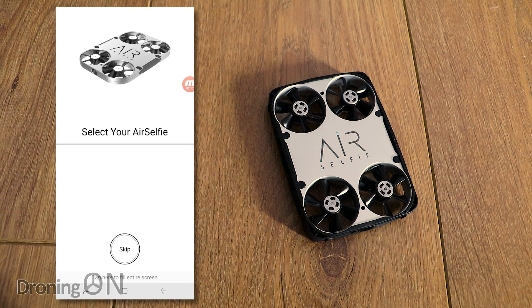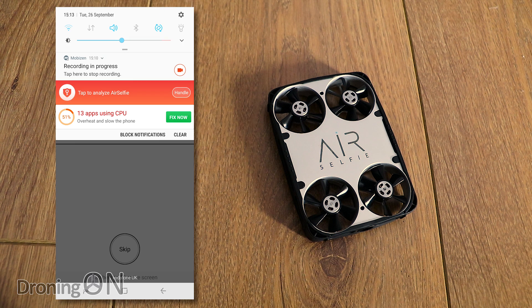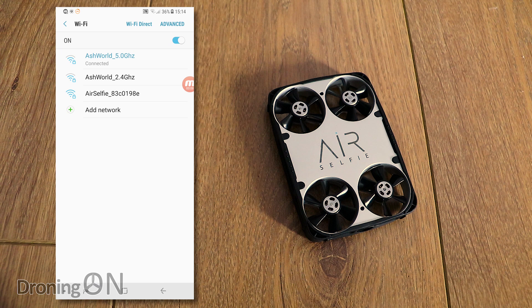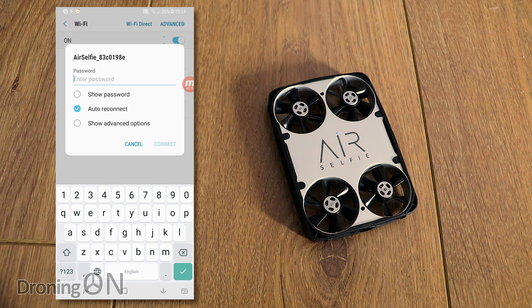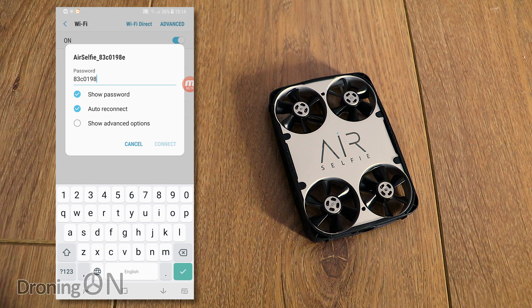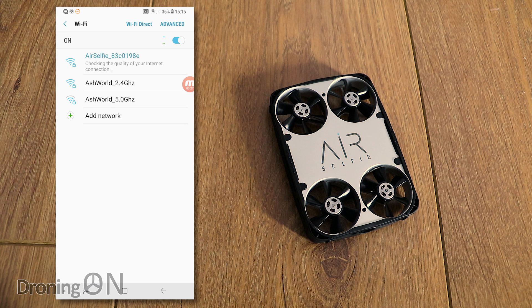We're now ready to connect to the AirSelfie via Wi-Fi, so I'll turn it on and drop down the wireless settings to wait for it to appear. There it is — it's appeared called AirSelfie. The numbers and letters after the SSID are actually the password you need to enter when you connect to it — so press on it, type in the password, press connect and we're connected.